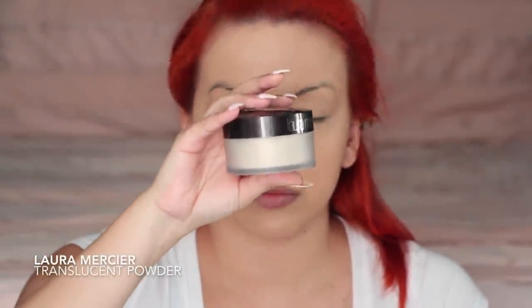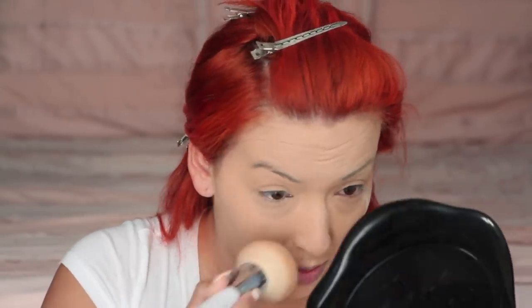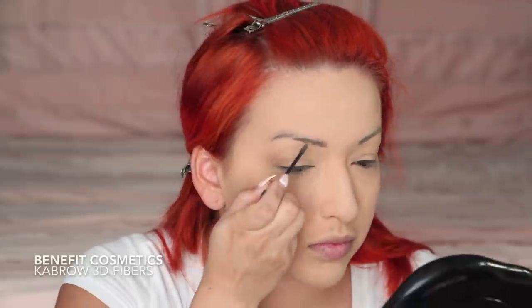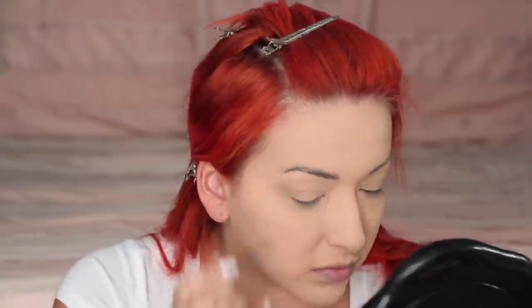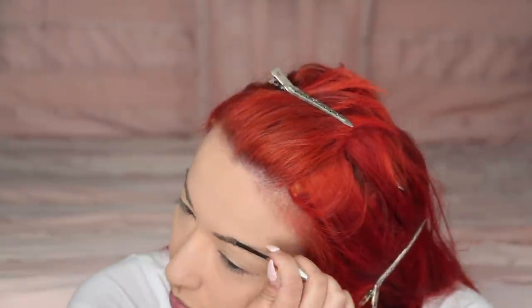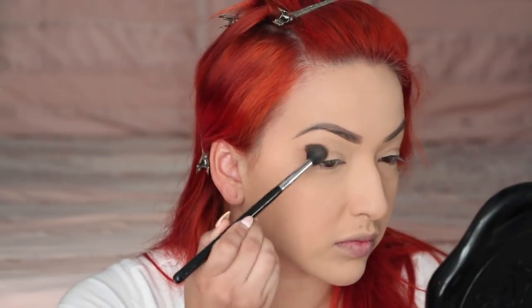Now I'm taking my Laura Mercier translucent powder and applying that all over my face, except on my lids because I'm going to be using that as a primer for my eyeshadow — I try to avoid it on my lids as much as possible. Right here I'm taking my Benefit Cosmetics 3D fiber gel and applying that on my eyebrows. I'm going to skip through the whole eyebrow thing since I include it in every single video. Now I'm taking my Charity Cosmetics and using the shade E-Knot as my base color.